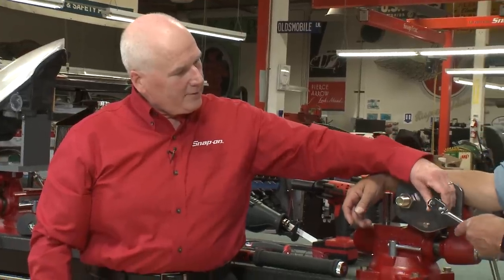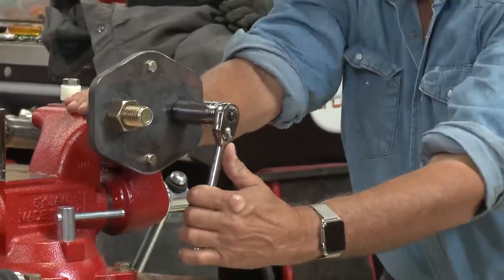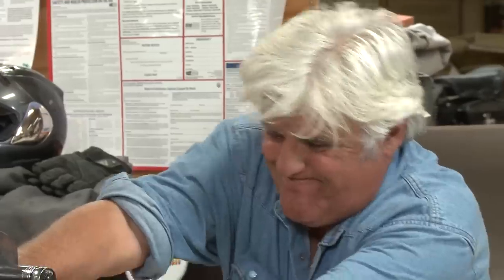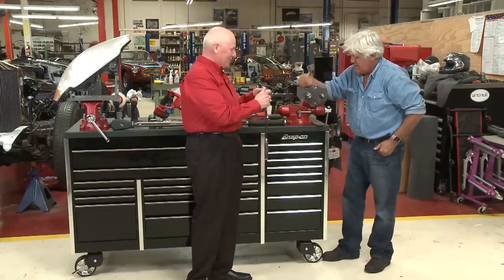Go ahead and break that loose for me. Hmm, that's a tough one to break loose. You'd be the first guy that's ever done it if you actually made that happen. It really is all about length and force, right?